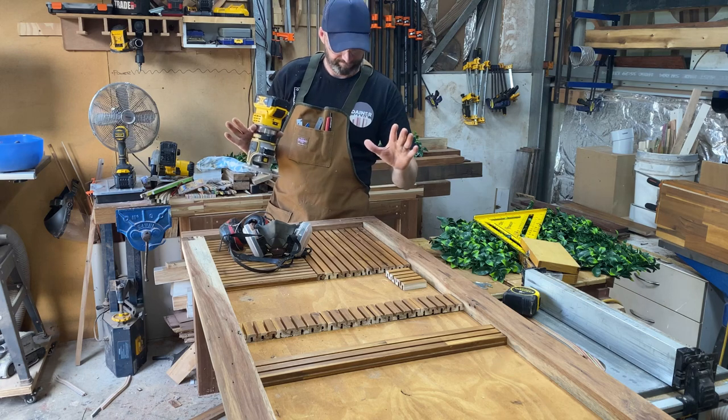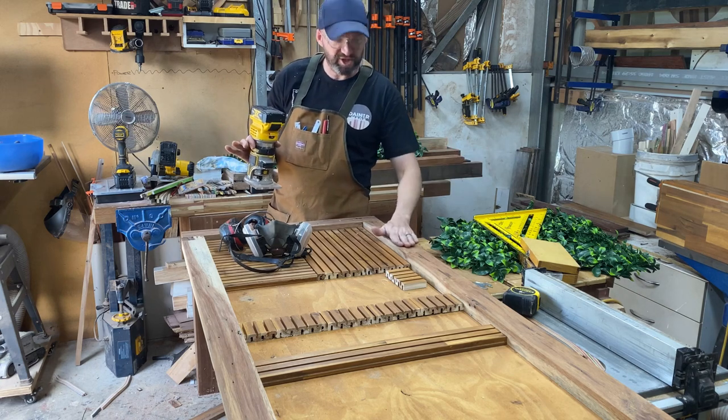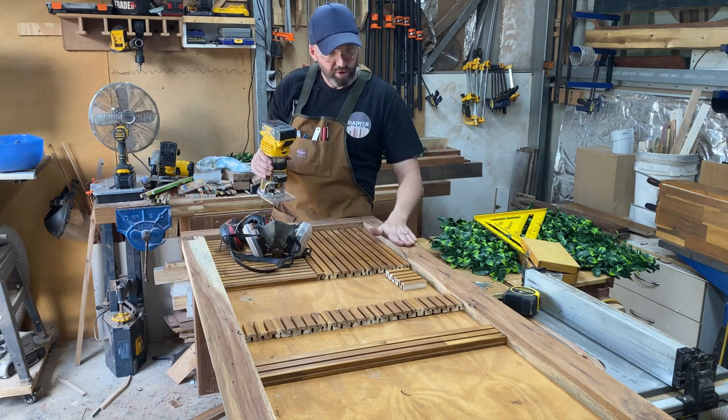I'm going to put some chamfers on — definitely needs a chamfer — just to make it a little bit more woodworky.